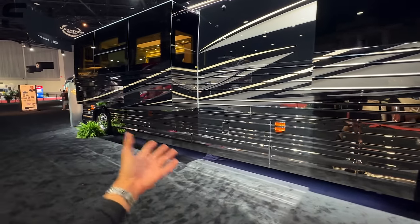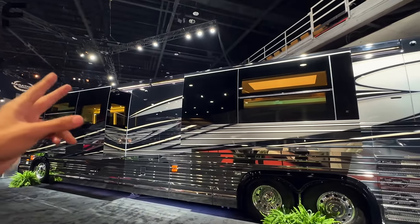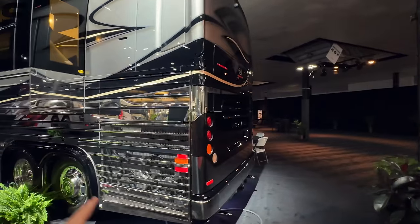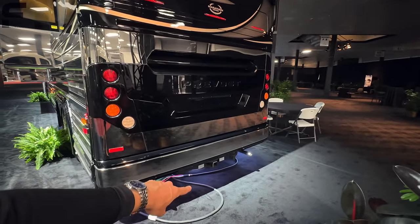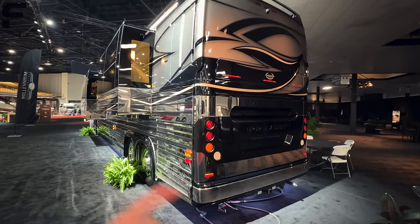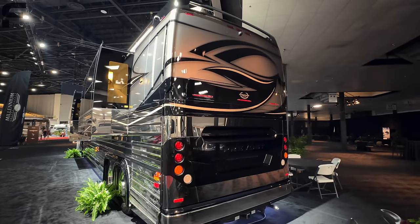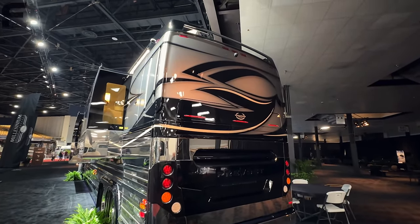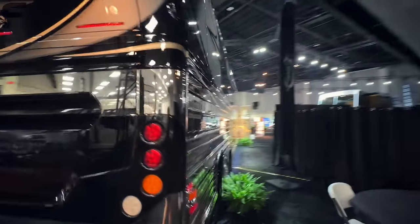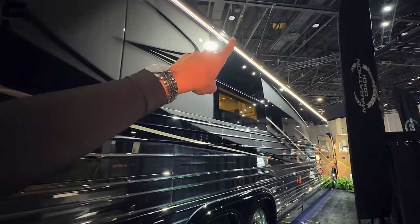Most of the stuff on this side is going to be generator and things like that — you'll have a generator that can run this entire unit. You'll also have solar on the roof, and your engine is on the back; that's why these are called diesel pushers. There's a 20,000-pound rated hitch here so you can tow a vehicle behind, meaning when you get to your campsite you have a vehicle to drive around. There's also a camera on the back, and along this side is where a lot of your storage is, plus more armless awnings and LED lights up top.